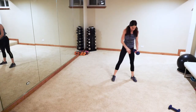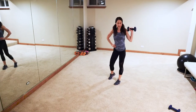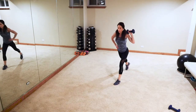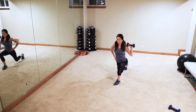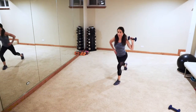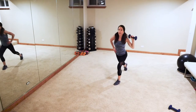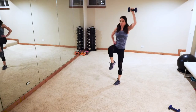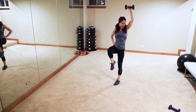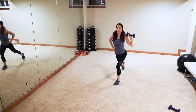Switch arms, march it out — same thing on the other side. Bring that weight up, right leg comes back, left leg front. Ready — in three, two, one: lunge down, lift knee, lunge, lift. Take that knee lift out if you feel like you can't balance well enough. Good job guys! Next up we're going to hit the floor for some chest press and bicycle crunches at the same time.